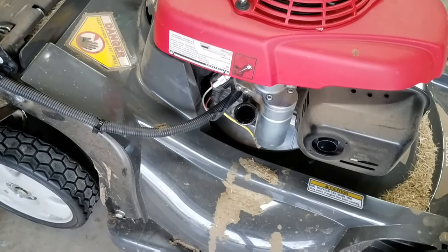This mower will need about 12 to 13 ounces of oil. As you're filling, you do want to use a dipstick to make sure that you have the right amount.